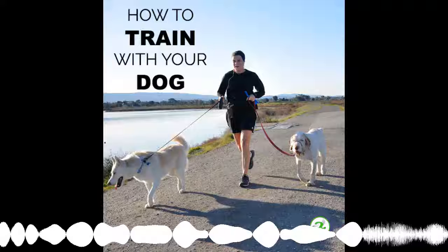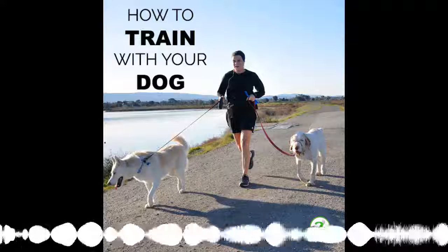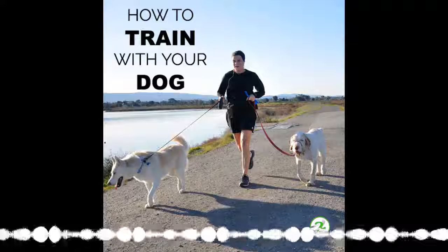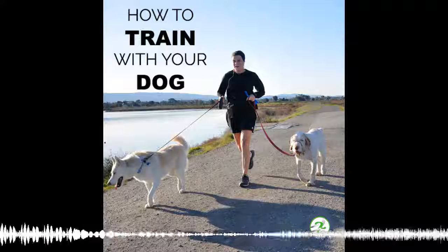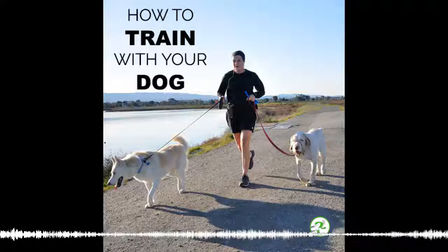Welcome to the Runners Connect Run to the Top Extra Kick Podcast. Hey Runners Connect fans, welcome to another episode of the Run to the Top Extra Kick Podcast. Michael here to answer your training and racing questions.